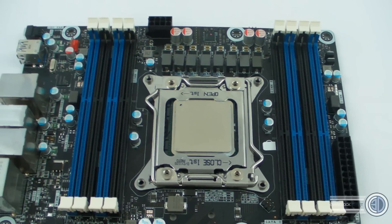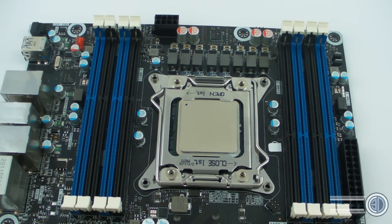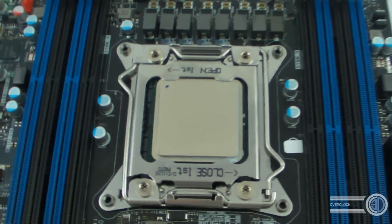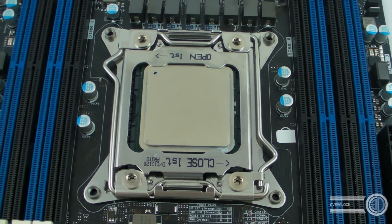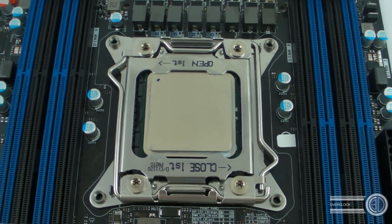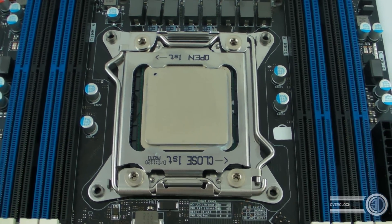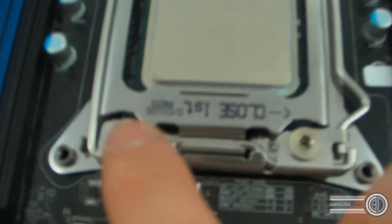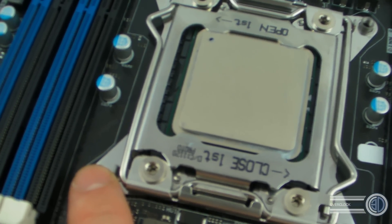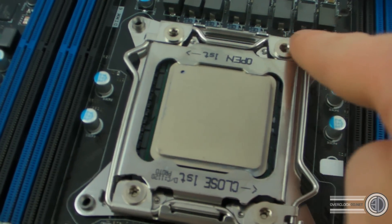Hey guys, back with a quick video on the new 2011 socket and mount. We're also going to compare the different sizes of the CPUs. First, we'll take a look at the new mounting mechanism. This is very similar to the way Xeon processors have been mounting for quite a few years — all the 1366 Xeons mounted this way or something very similar. There's a threaded pin where all your heatsinks are going to go, and this is all built into the hold-down plate.